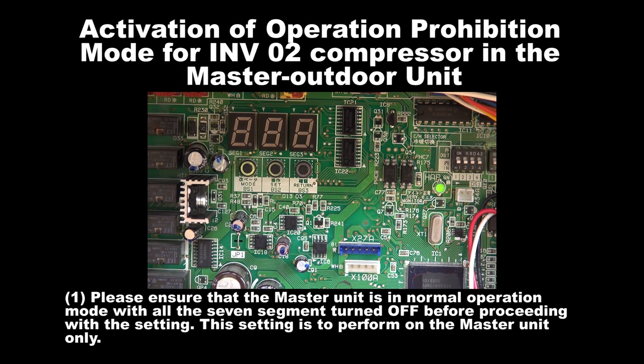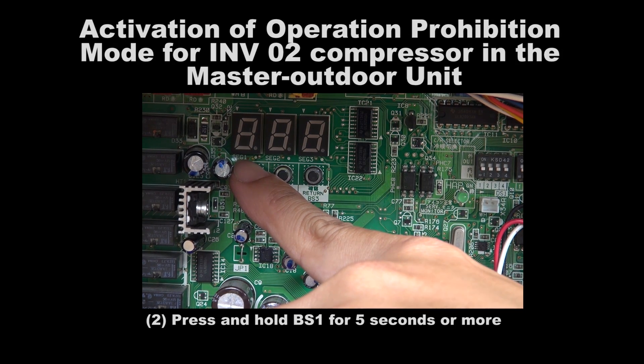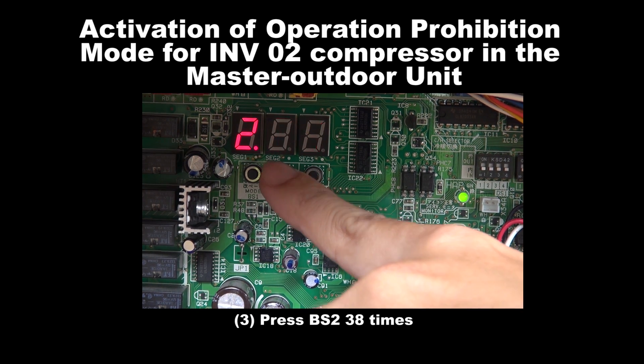The setting is to be performed on the master unit only. Step 2: Press and hold BS1 for 5 seconds or more. Step 3: Press BS2 for 38 times.